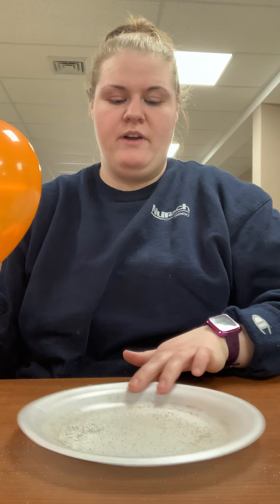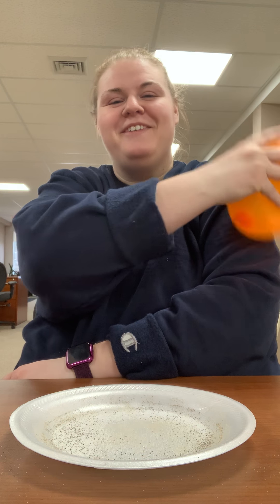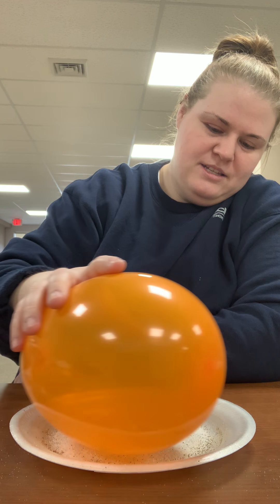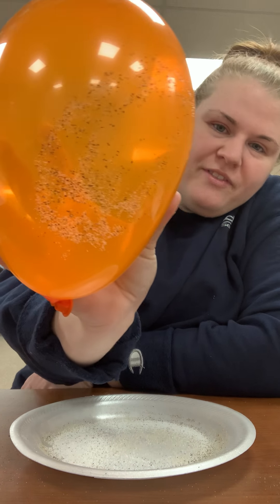So go ahead and try this one more time. I've got my salt, I've got my pepper, and I've got my balloon. I'm going to rub it on my sweatshirt and we're going to watch and listen to it dance. There we go!